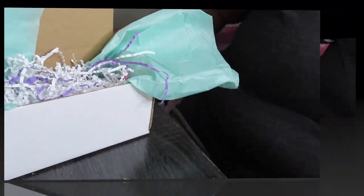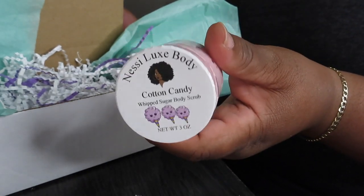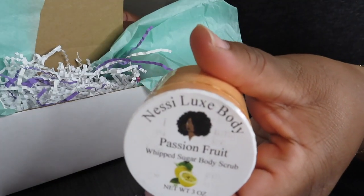So this is how it looks. The first product she bought is the four-product bundle — it's about twelve dollars. This includes the cotton candy, the bubble gum, the strawberry pound cake, and the passion fruit.